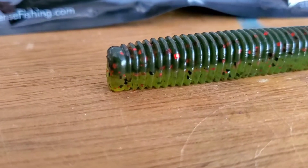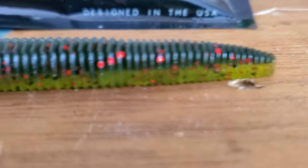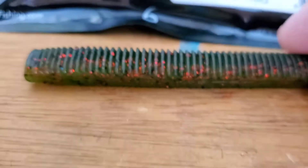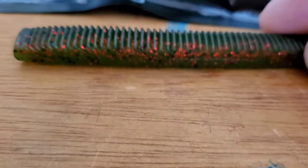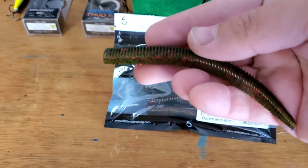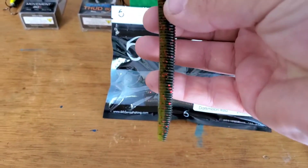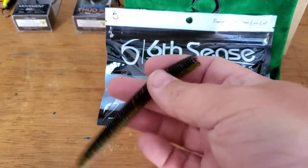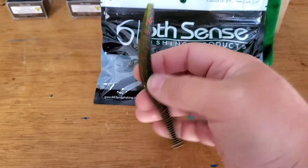Here's the Ned Fry in dark melon red. It's basically green pumpkin red on top, watermelon red on the bottom. What's different about these worms is they have a flat belly, which is unique, and they're not as heavily salted. So when you rig them, they actually want to stand straight up, which makes it perfect for a ned rig.